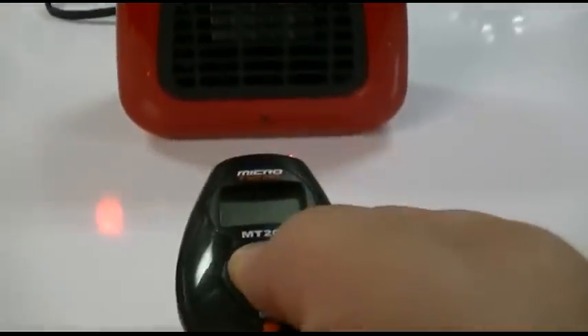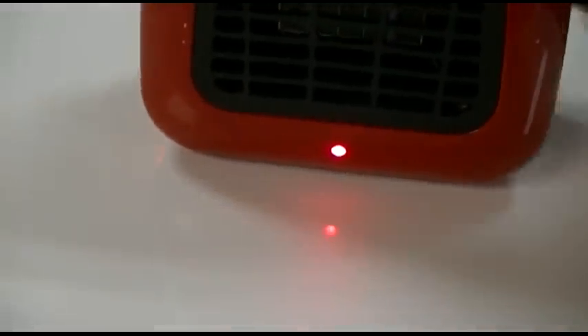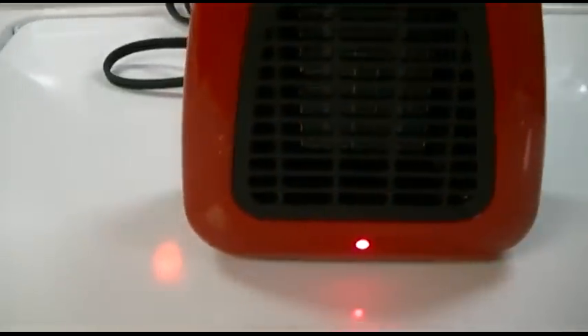Just to start, here's the temperature readout. Press that — it currently says it's 76 degrees. We'll kick it on. It does have a very bright LED, which is good. Very quiet. And it's heating up.